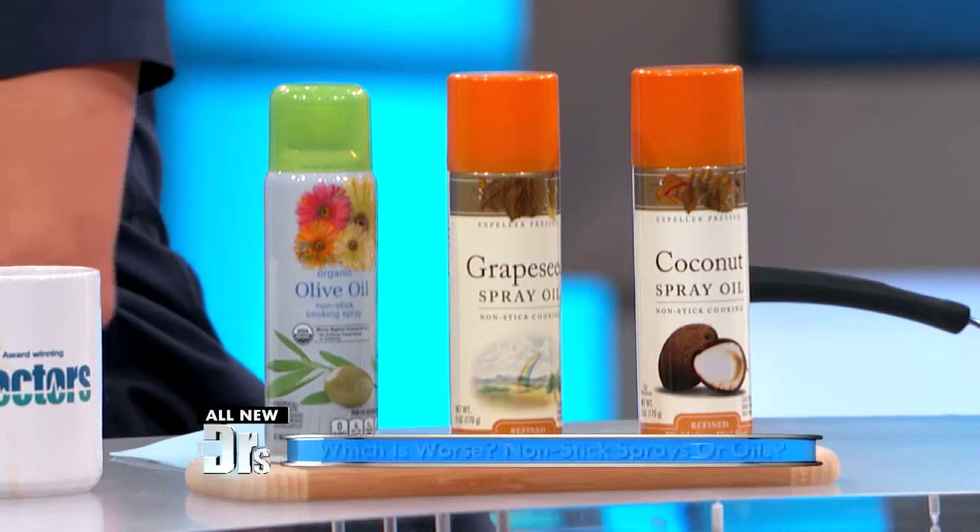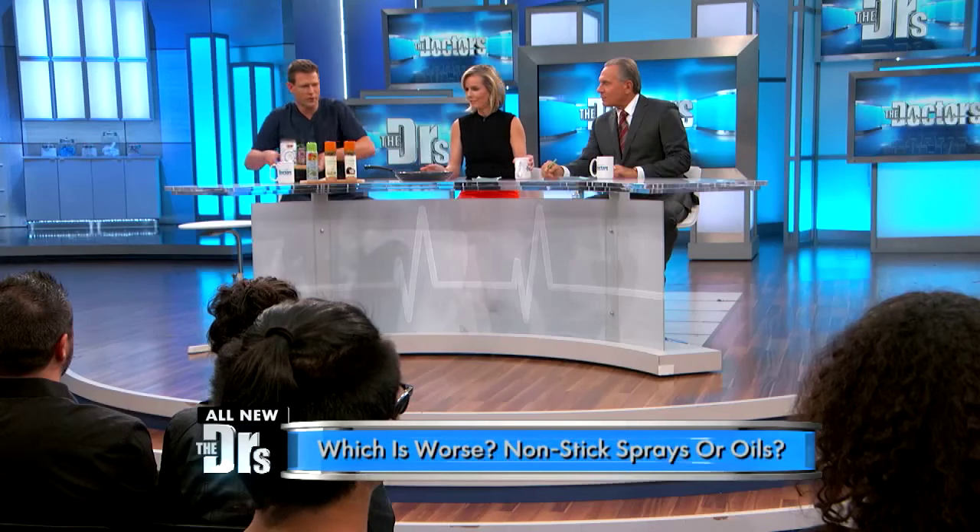Well, let's talk about it. Here are the sprays, and here are the equivalent oils.